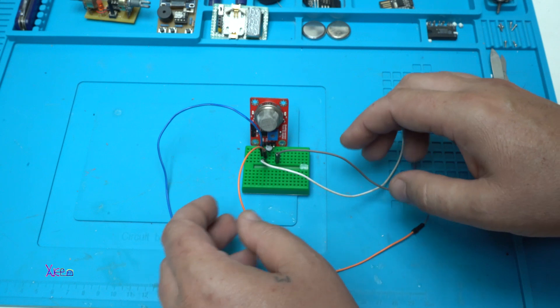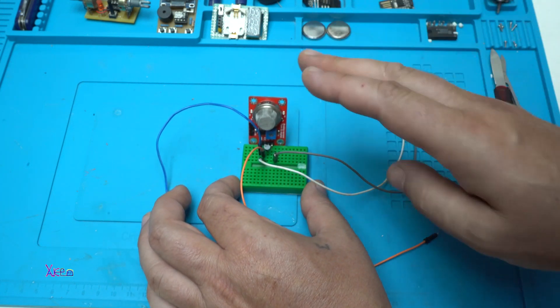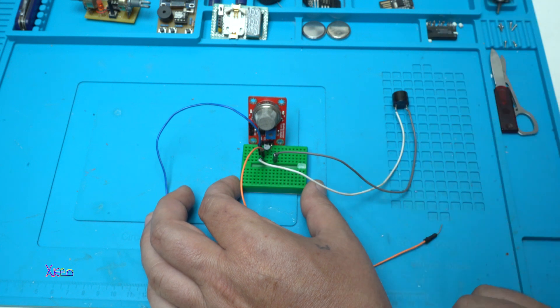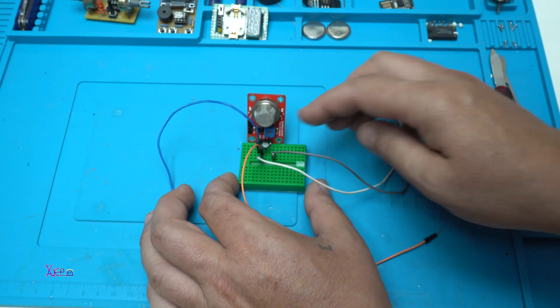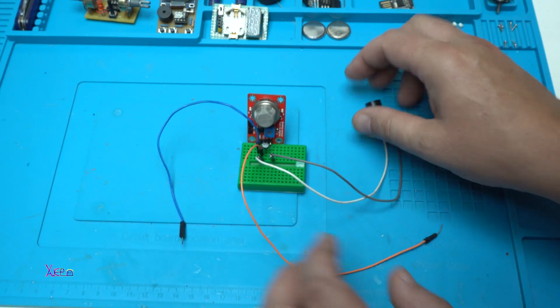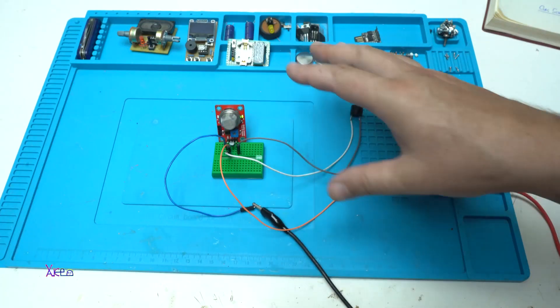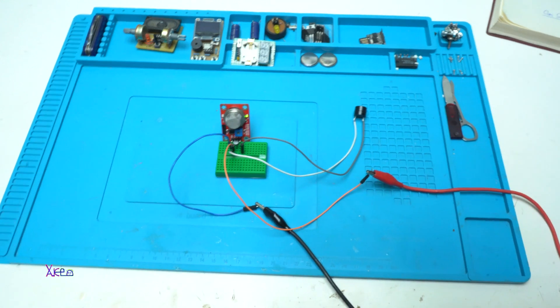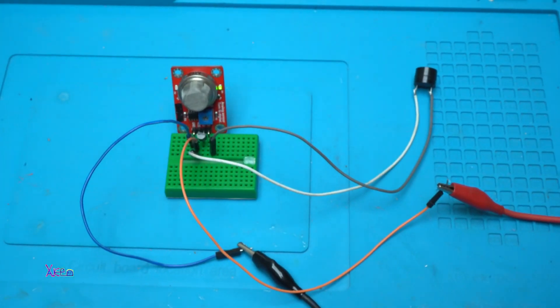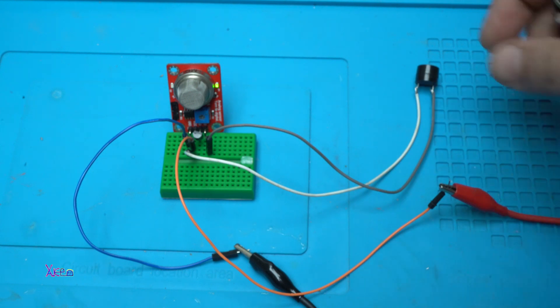Here I have wired all the connections. Just to mention, this circuit works without using Arduino — you need only the sensor, one transistor, wires, and a buzzer. The circuit runs on five volts. I've attached a power supply giving five volts. The LED is on, meaning the sensor is working.